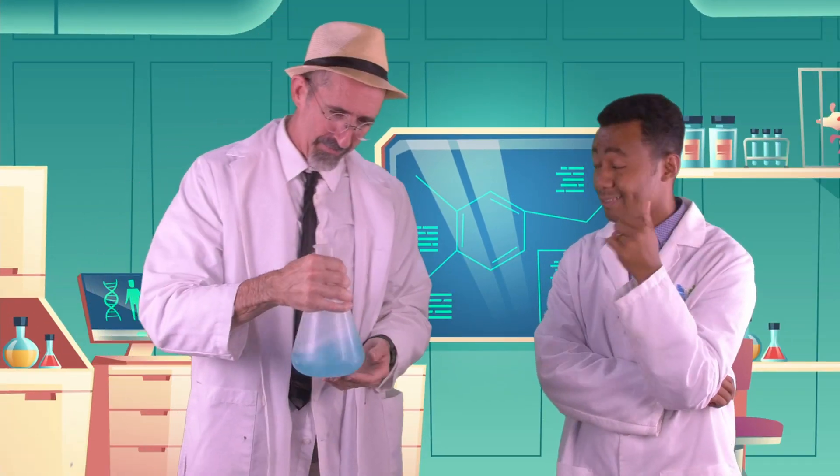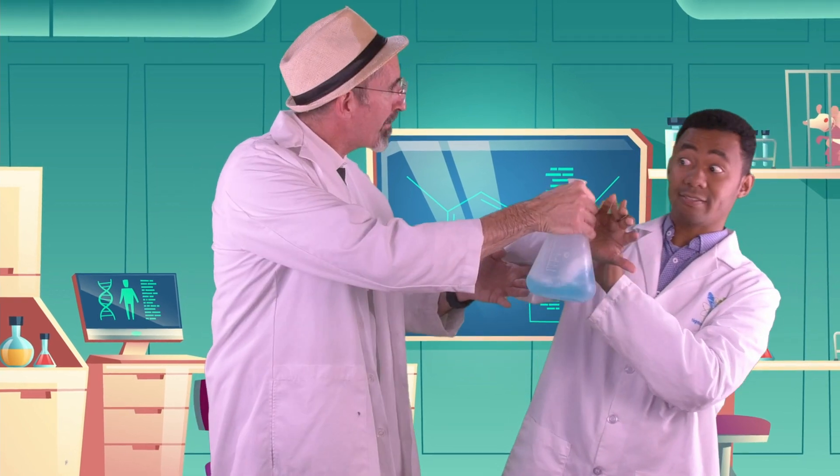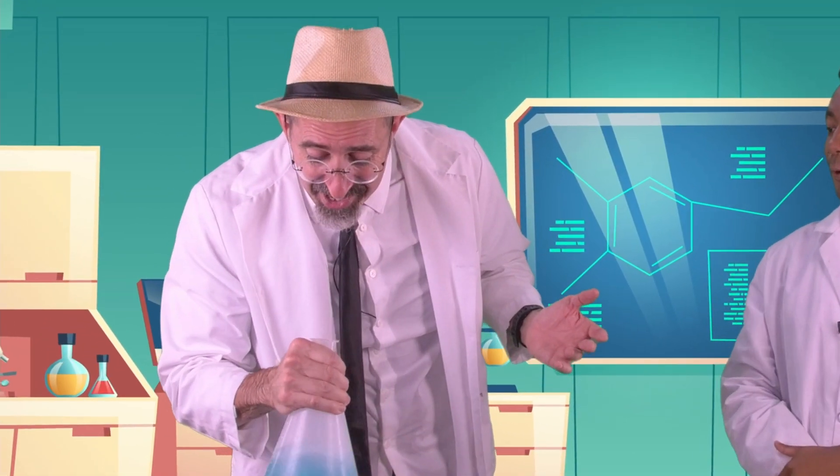That's actually a really good idea. Check it out, look inside. Whoa, whoa, whoa. No, seriously — that's dangerous. Don't look into the flask like that. It's totally safe, it's not dangerous. Look, I'm shaking it up like crazy and it's not even — Right.